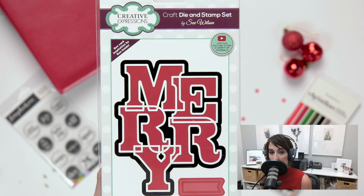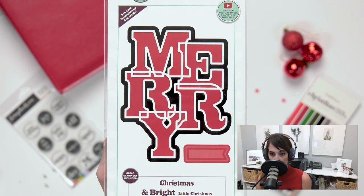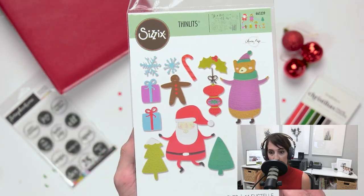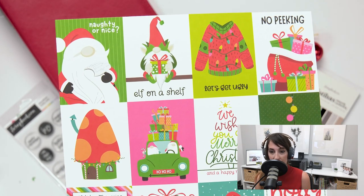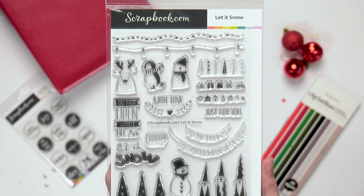As always, anything we mention in this episode can be found in the show notes at scrapbook.com/podcast. You'll definitely want to check them out so you can get a head start on your Christmas cards and holiday crafts.